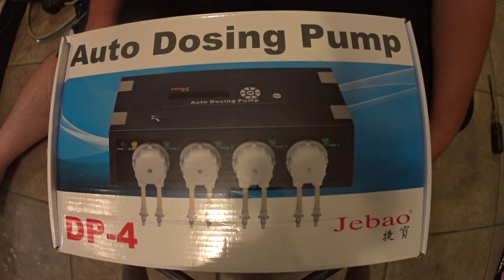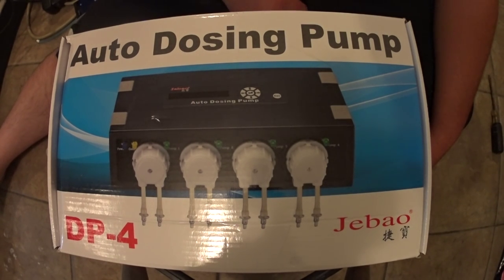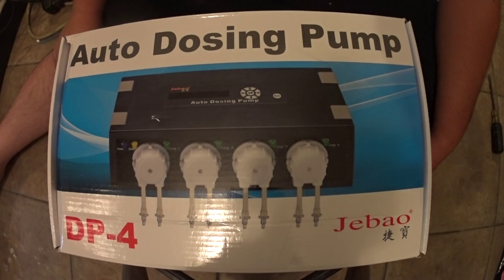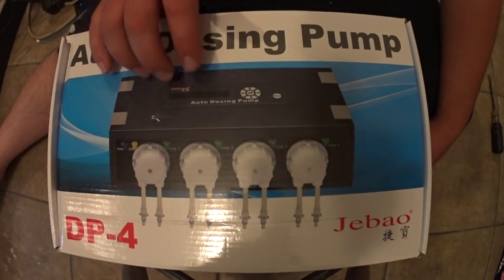What's up guys? Today I'm bringing you a video about the Jabo DP4 auto dosing pump. It's a 4-head dosing pump. You can have it turn on about 24 times a day, so you can really spread out your dosing volume, which is what I'm doing with my alkalinity. I've really been having alkalinity being used up in this tank a ton now, so I was trying to dose with just a Drew's doser and I was very unsatisfied with that. I wanted to get something that was pretty accurate and could really spread out the time throughout the day, so I went ahead and went with the Jabo.